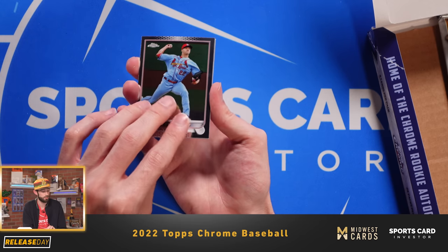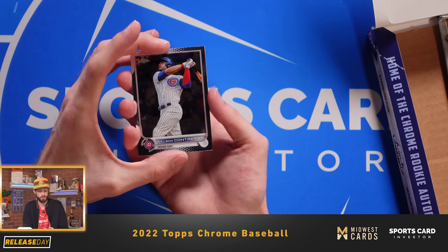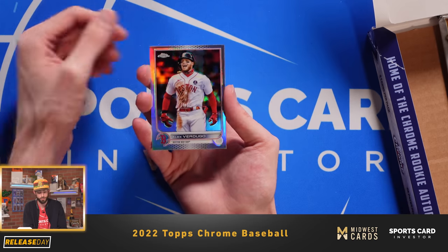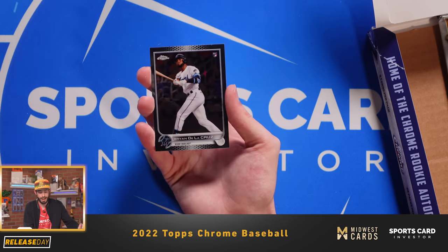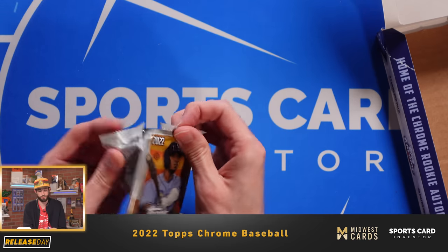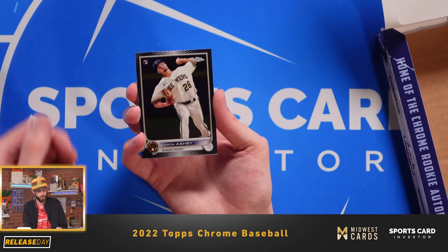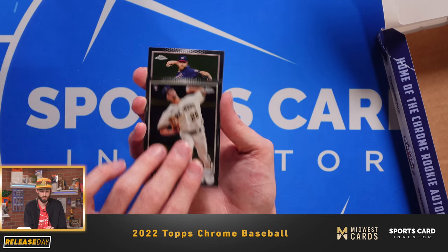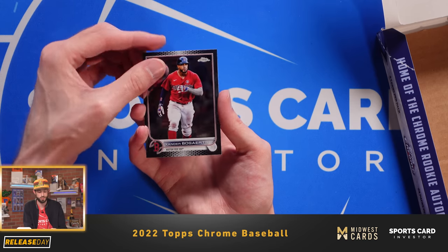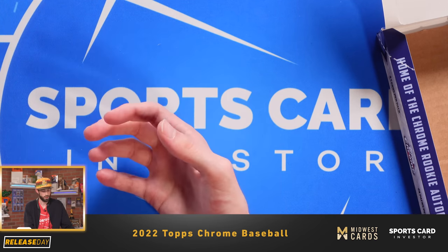Jack Flaherty, who's missed some time recently — hopefully he can pick it up a little bit. Wilson Contreras. Alex Verdugo refractor. And then Brian De La Cruz rookie card. We've got about three or four packs left, so hopefully we can get some mojo here. Aaron Ashby rookie card — he throws gas for the Milwaukee Brewers. Steven Strasburg of the Washington Nationals. Xander Bogaerts of the Boston Red Sox. And then Kyle Hendricks — looks like an alternate city uniform for the Chicago Cubs.